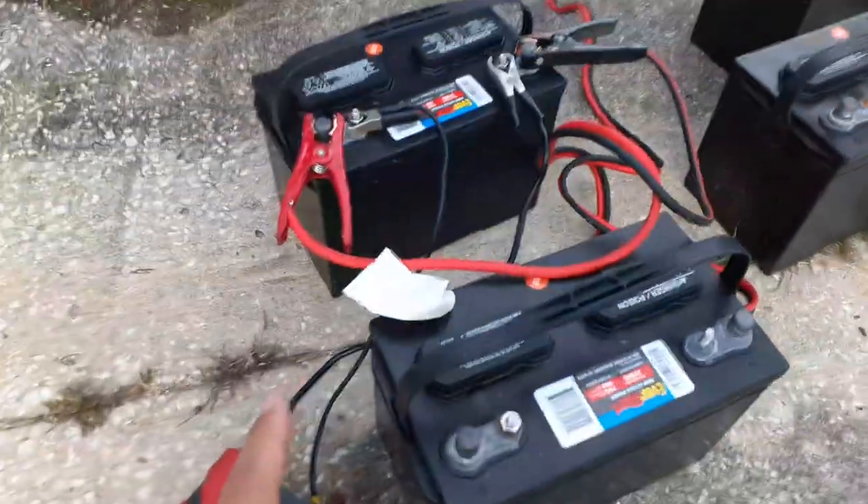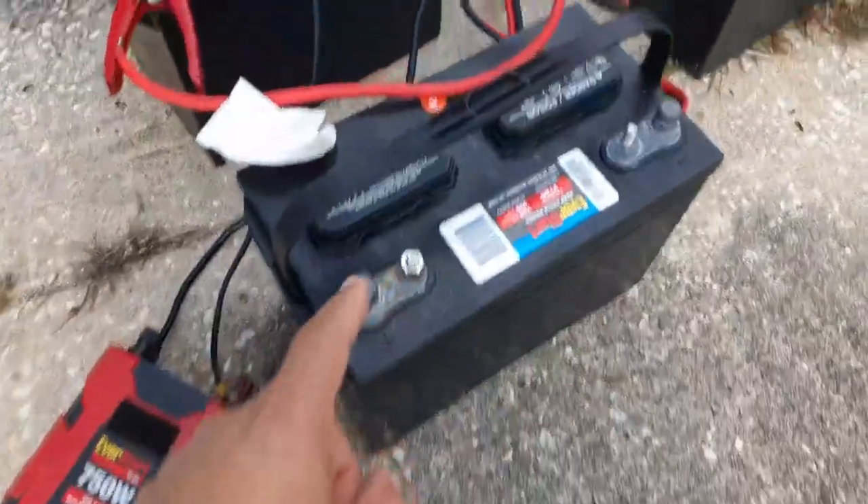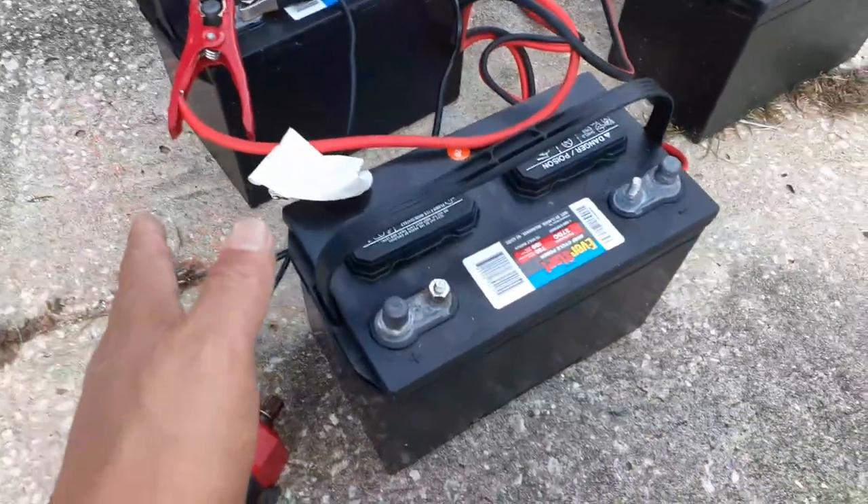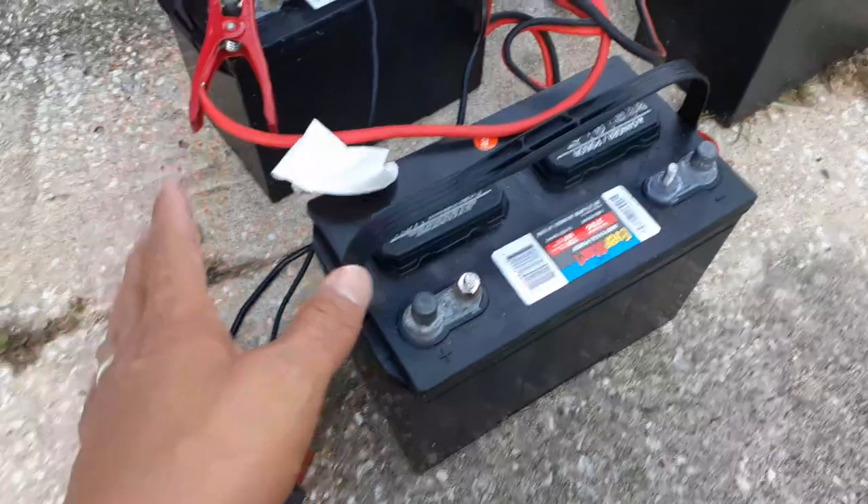All right, so here's my attempt to revive these two-year-old batteries — RV batteries that I was using for the off-grid power system. Remember, it came from the RV.